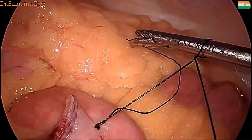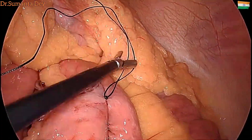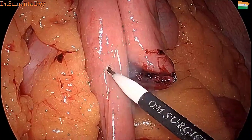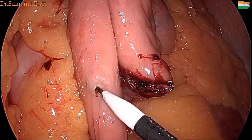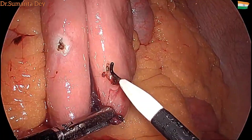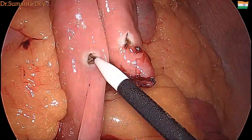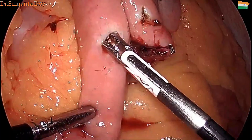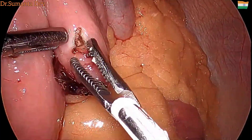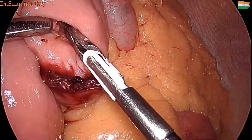I am taking a stay suture of the proximal and distal jejunal ends, keeping them at the site — it will act as traction. After that, doing enterotomy with the cutting mode using a hook, and then enlarging the hole to allow the end of the GI stapler.